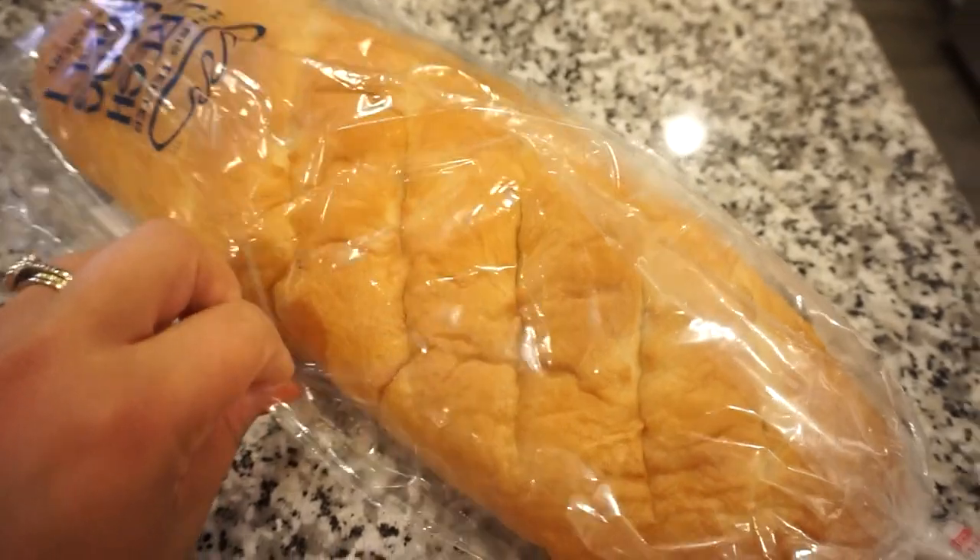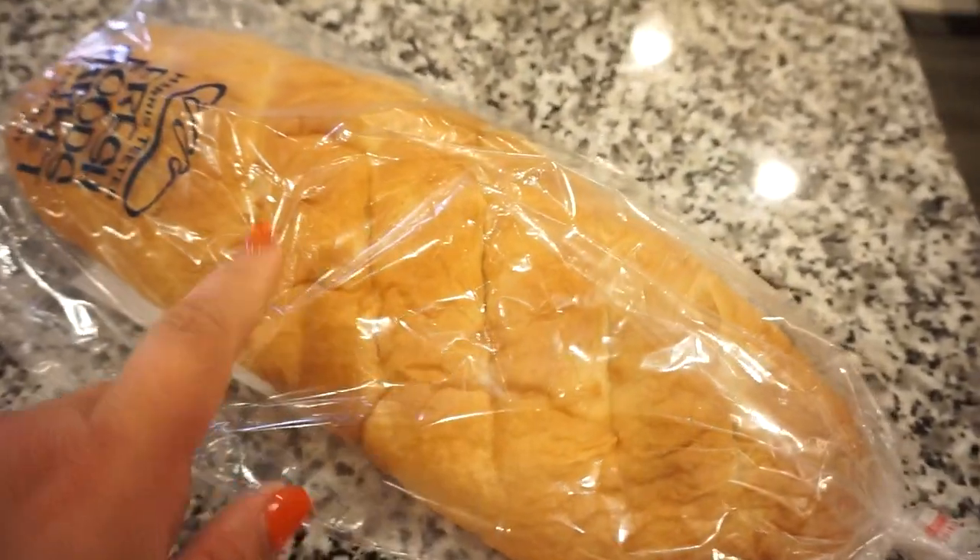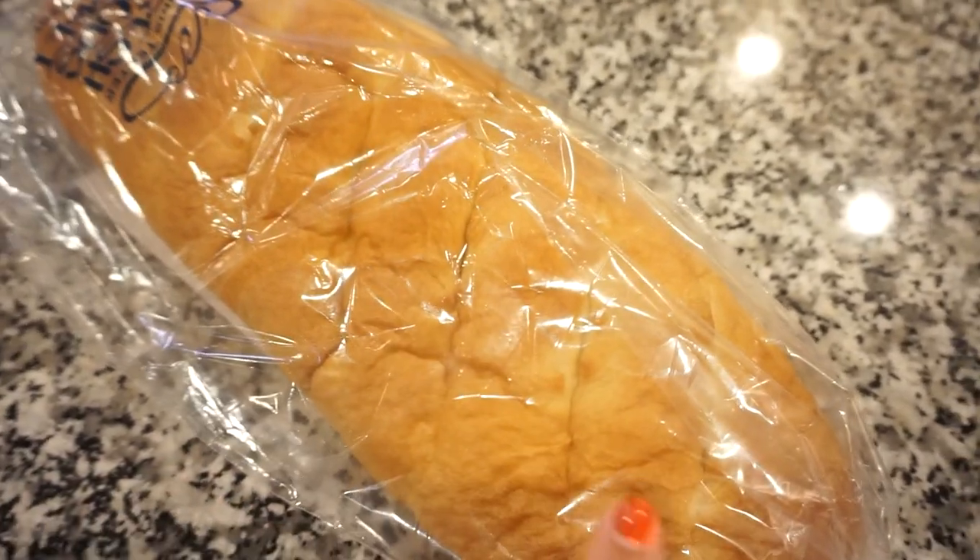While that's in the oven I'm going to take my bread, slice it into thick slices, brush it with a little olive oil, and then toast it in the oven.